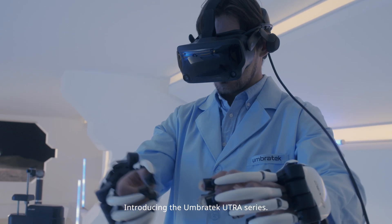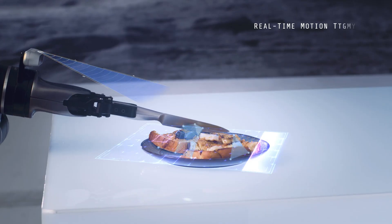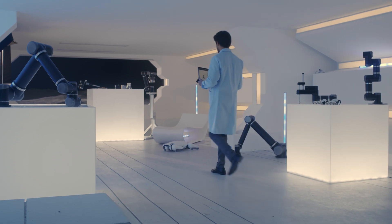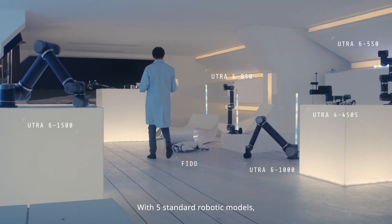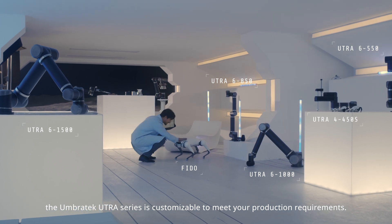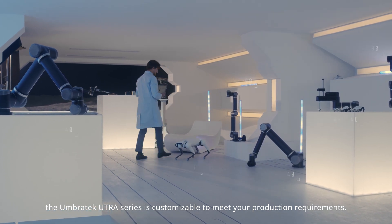Introducing the UmbraTech Utra-Series, the world's most powerful modular robot. With five standard robotic models, the UmbraTech Utra-Series is customizable to meet your production requirements.